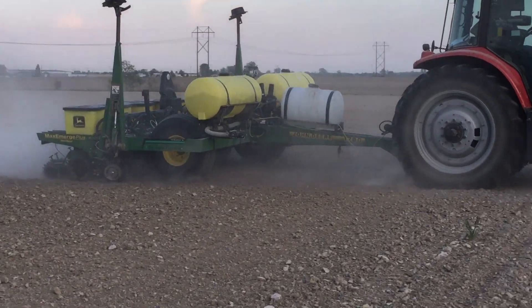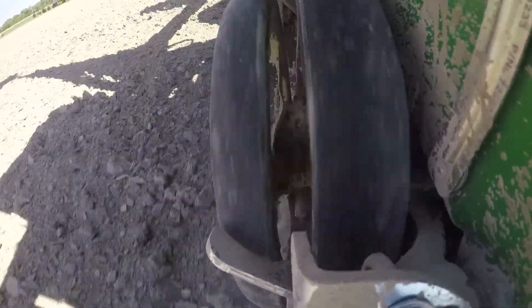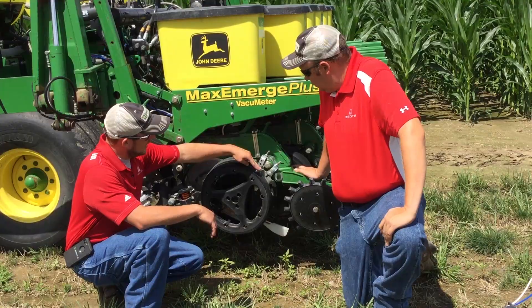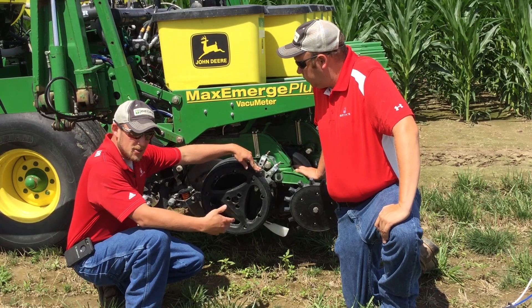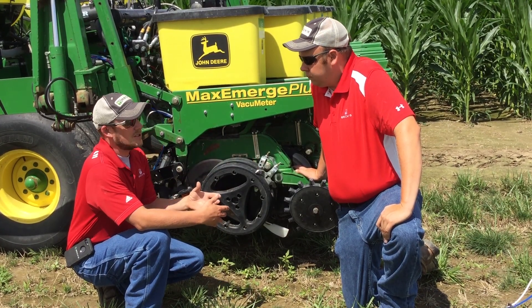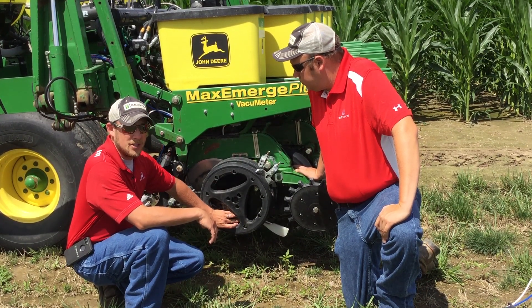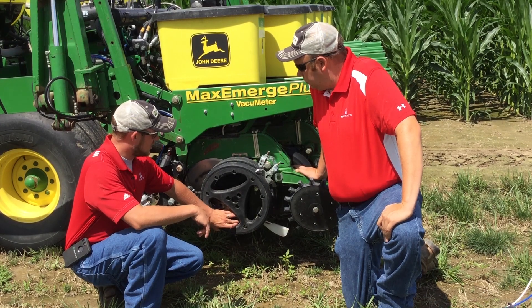Looking at that, we also see a special gauge wheel that's required for this system. As that knife sits there, that gauge wheel has to spin and allow that to move in between. Also right here is a scraper assembly, and this is on here if we get into some adverse conditions where it may be a little bit tacky. Obviously we don't want to target those conditions, but it is there to help us out in case some mud gets built up, to make sure we're getting accurate placement with the Conceal system.